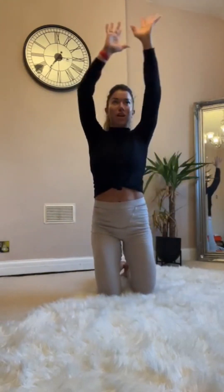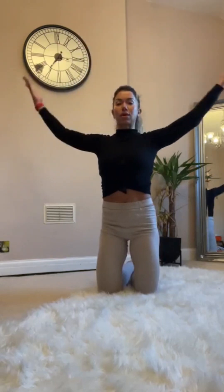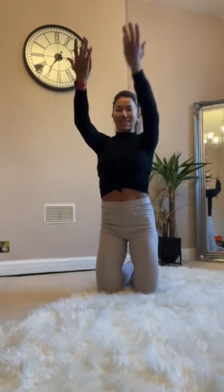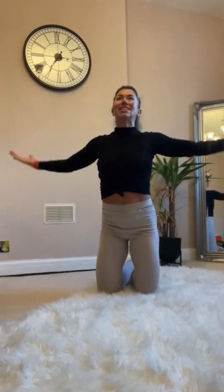From here, big swish out — lift, lift, up to posture. Three, four, five, six, seven — nearly done, come on. Last minute, right now.